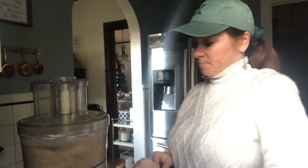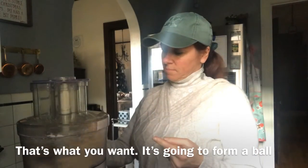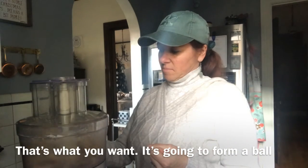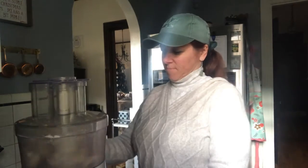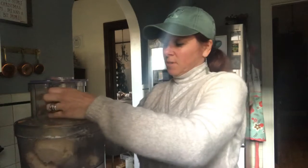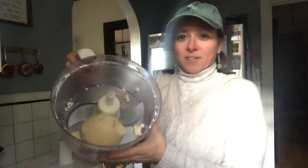See what's going to come together? So once it forms that little ball, it's done. Easy peasy. Check it — there it is. Pie crust is done.